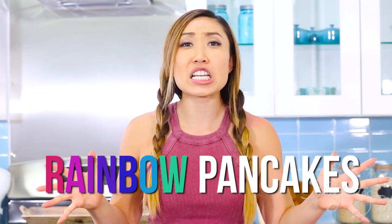Hey guys, Cassie here, and welcome to the Cheat Clean Eats Kitchen. Today we are making some Instagram-worthy rainbow pancakes.